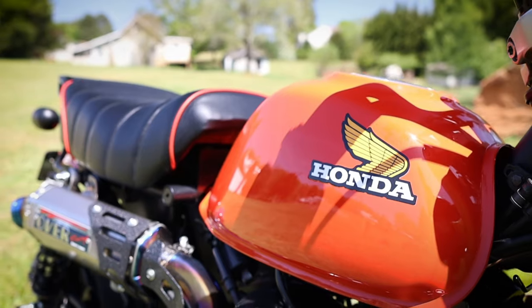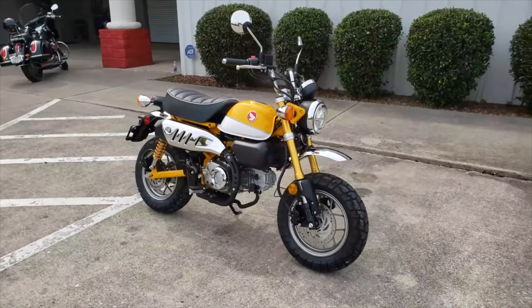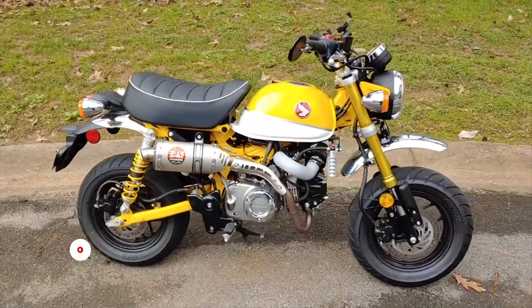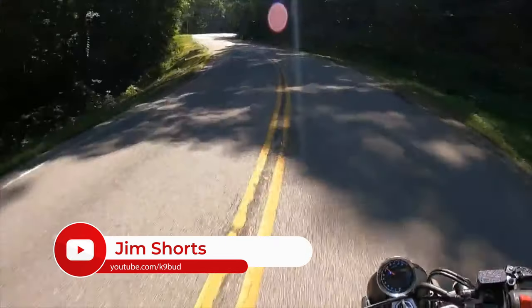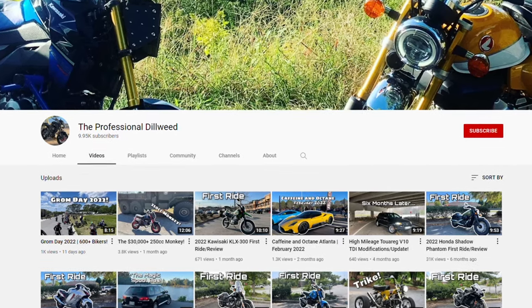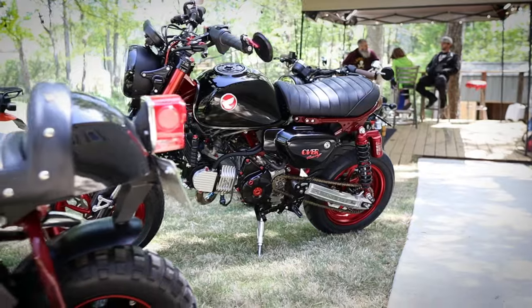This Honda Z50 Tribute-styled Monkey started its life out as a 2019 Monkey finished in yellow. Bud picked it up used with only 400 miles and started to modify it with a Yoshimura exhaust and Olin shocks, riding it around for a bit before finding out about Wayne through the Professional Dealweeds YouTube video on one of Wayne's Monkey builds. That's when the madness started.